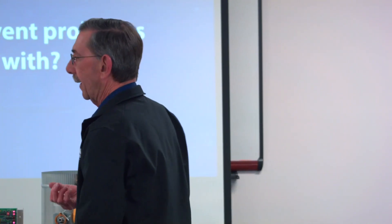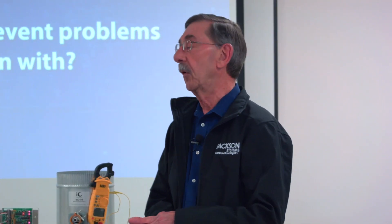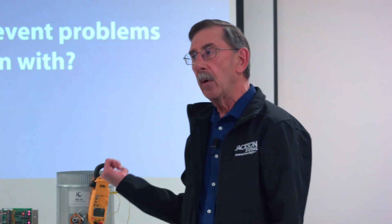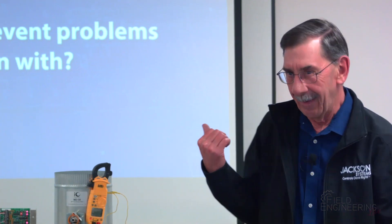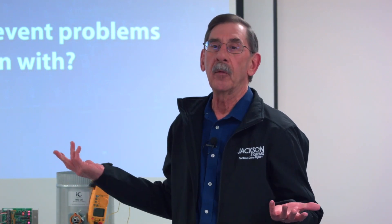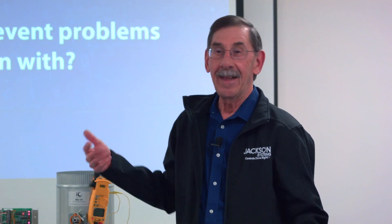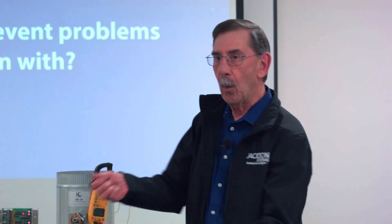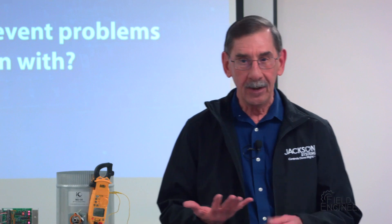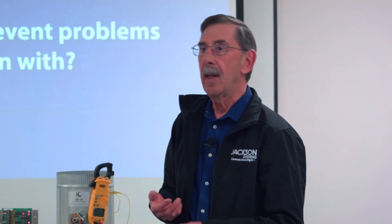Amazing the number of calls we get here at Jackson Systems about systems not working — your relays are backwards because zone one thermostat is calling and zone one damper is closing. That can happen in a couple of ways, but a lot of times it happens only because you didn't know which was the zone one damper — they had zone two damper wired to the wrong zone. So if you tag your wires from the start, it makes life easier for everybody, even when you have to go back to troubleshoot.